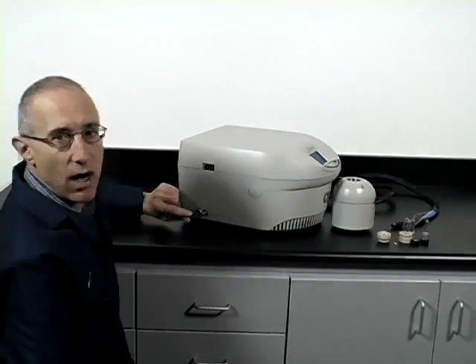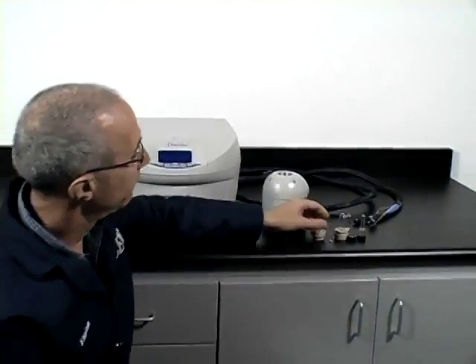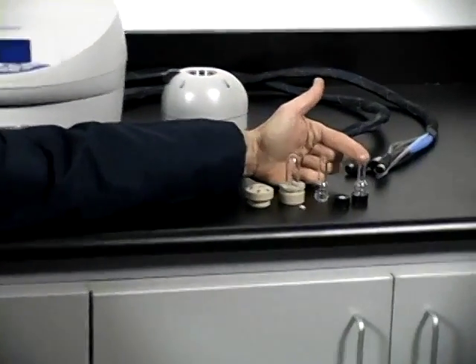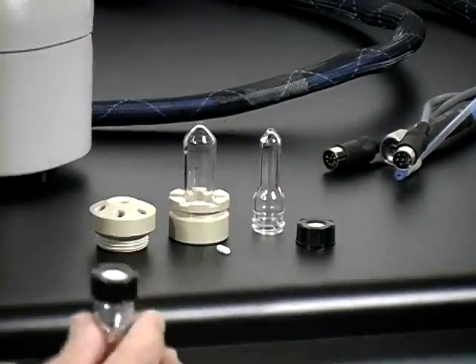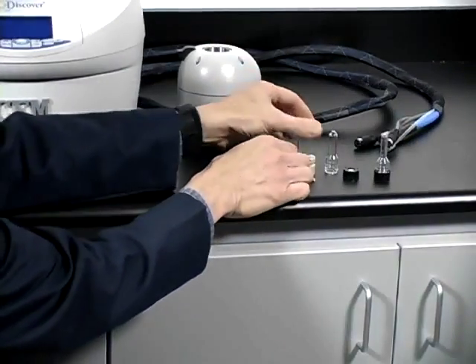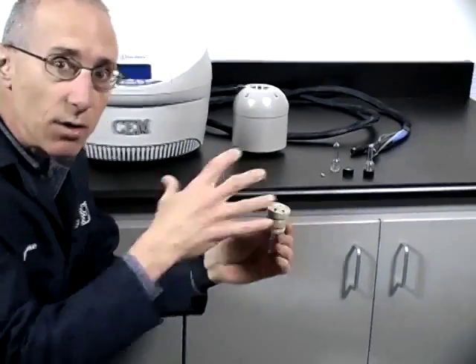On this side is the main power supply, and right here is where the cooling gas will come in. There are three vessel sizes that come with the system: a 1 mL vessel, a 2 mL vessel, and a 4 mL vessel. The vessels have a closure with a screw cap and a septa, or there is a multiport head made of PEEK. This gives you an idea of what the system looks like.